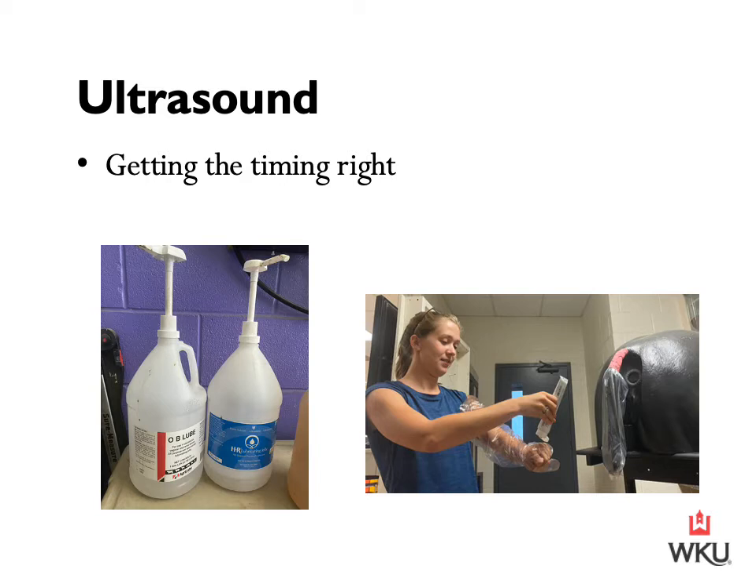This smaller tube is a non-spermicidal lube. Non-spermicidal is going to be very, very important when we are AI-ing, but it can also be used when performing an ultrasound. I'll put on a breeding sleeve — whether you use your right hand or left hand is a personal preference depending on your dominant hand. I want to apply lube to my knuckles and put a fair amount in the palm of my hand. In preparing to enter the mare, I want to rub on the backside of my knuckles down the anus and down the vulva. The first thing I do in performing this evaluation is to enter the anus.